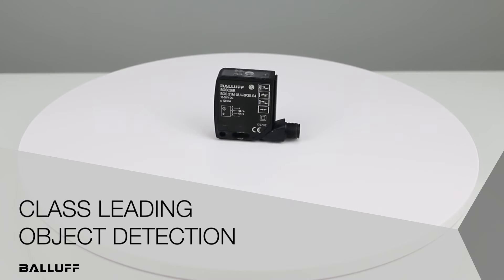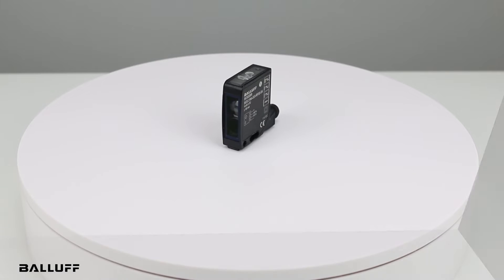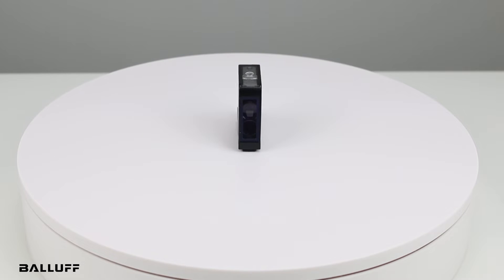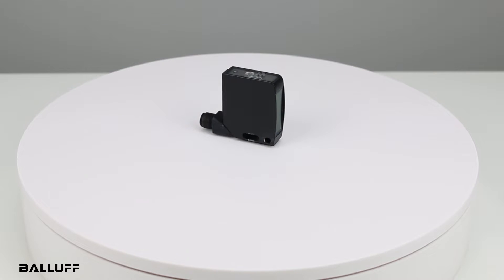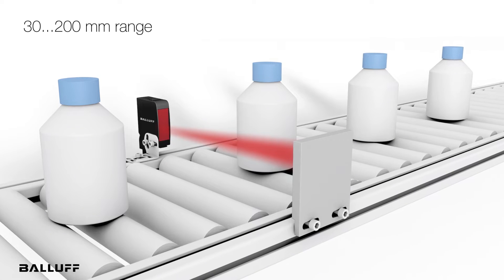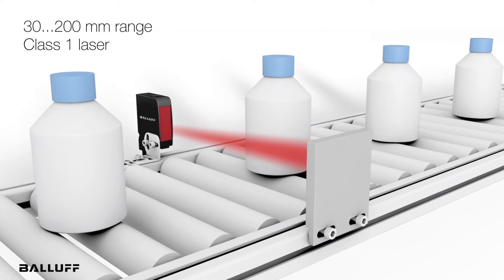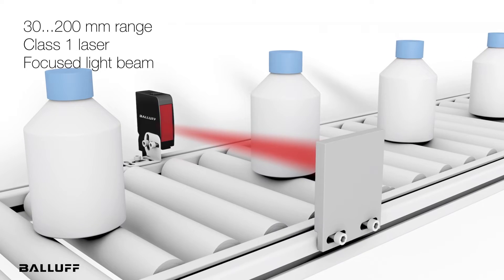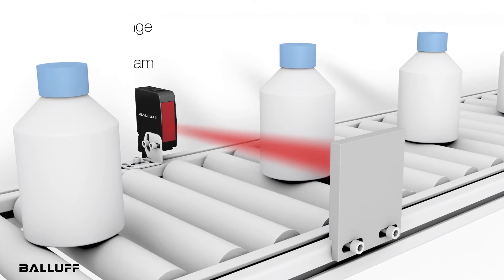Hello, today I'd like to introduce you to the new BOS21M HPL, which stands for High Precision Laser. This is a background suppression sensor that was recently released. It has a 30 to 200 millimeter range, it's a class 1 laser, with a focused light beam, and the smallest detectable part is 100 microns at 100 millimeters.